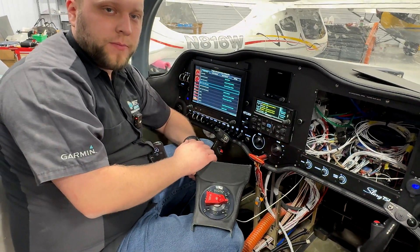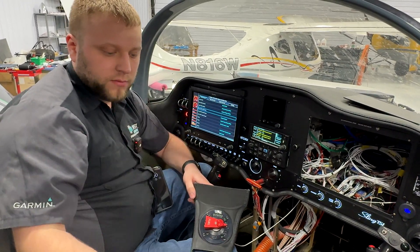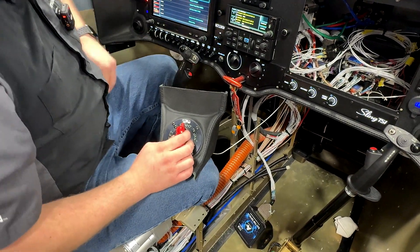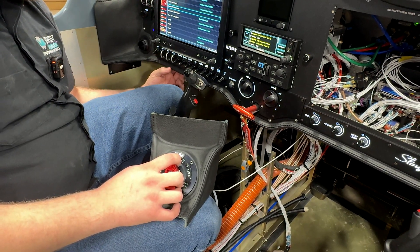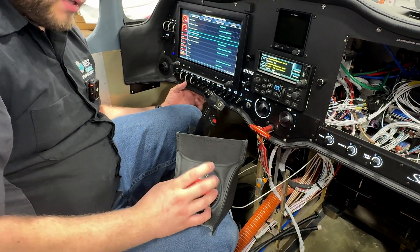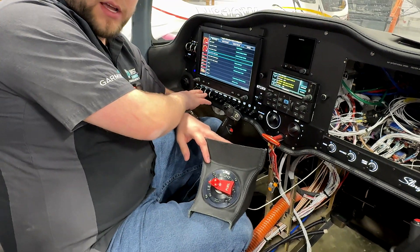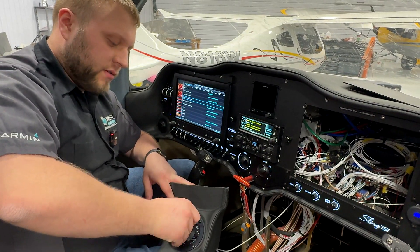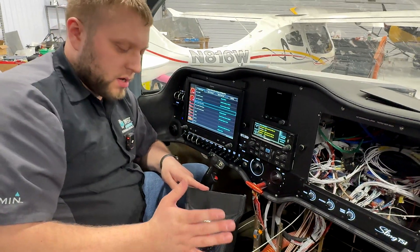Both pumps were on, then it got a little quieter because the left one turned off, then it got quiet when the right one turned off. Now I'm going to move the selector to the right position and turn on one of my fuel pump switches — and it did. Now the other fuel pump switch — and it did. Coming back to the left pump. We know that switch detection is working, fuel selector position sensing is working, and when we go to off, none of the pumps turn on. We're good to go.